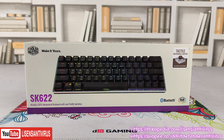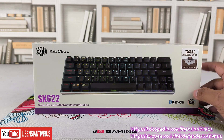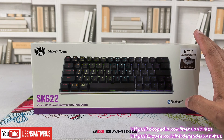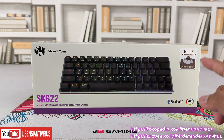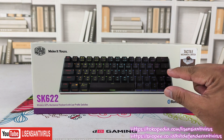Jadi memang ada kelebihan masing-masing. Menurut saya, untuk orang yang mau desain compact, keyboard-keyboard yang kecil seperti ini, yang 60% layout, itu memang akan lebih bagus pakai low profile. Karena bukan cuma kecil, tapi tingginya juga jadi lebih pendek.